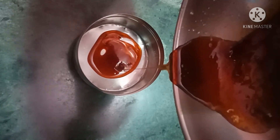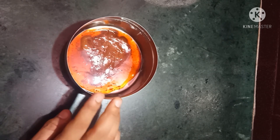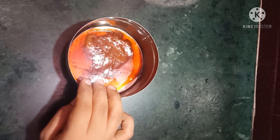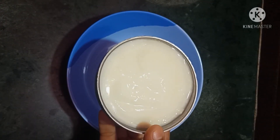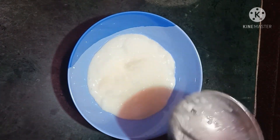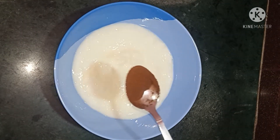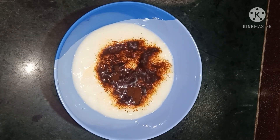Now we have to add a bowl. I will cut it in a bowl. We will add it in a brown coffee pot. Let's mix the coffee powder with 60 tsp of coffee powder.